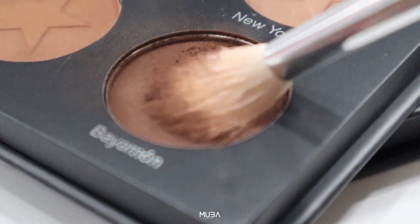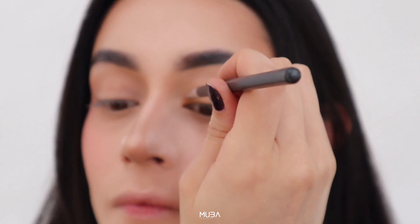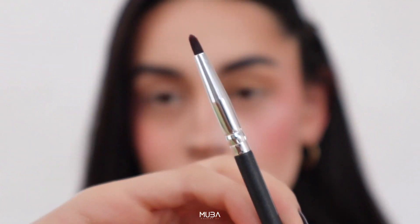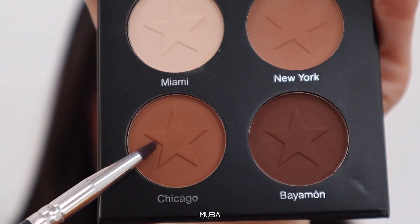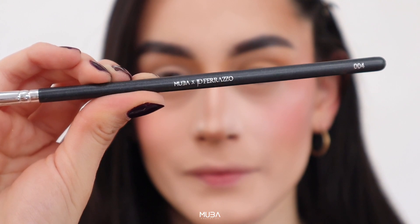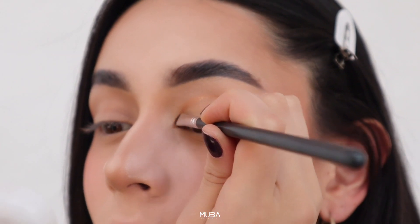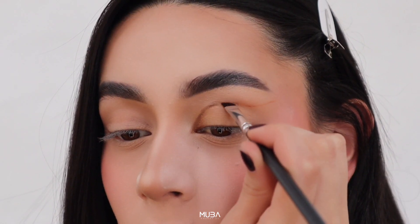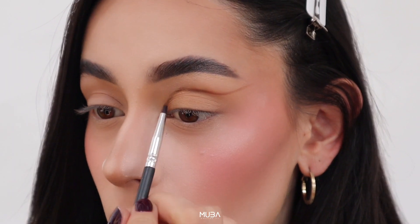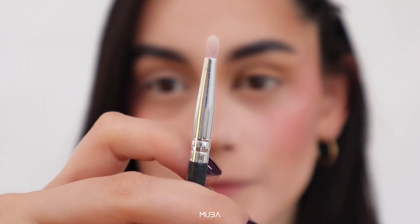I'm going to be taking the brushes from the Blow Your Mind brush set and I'm going to start with this little angle brush to do my cut crease — it's going to be basically an eyeliner but above where we would normally do the eyeliner. Then I'm going to take the pencil brush from the Blow Your Mind brush set and I'm going to set my inner corner with Vajamon. Then to blend that out I'm going to be using Chicago and New York, playing with those two shades to achieve the perfect transition from Vajamon to New York.